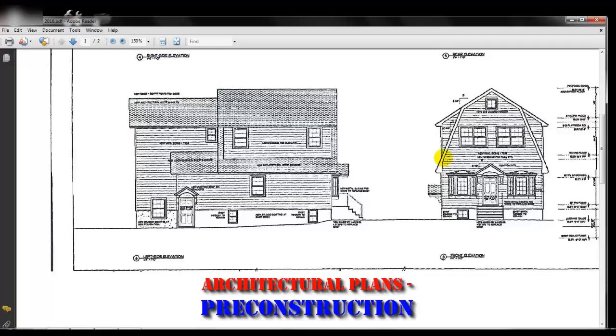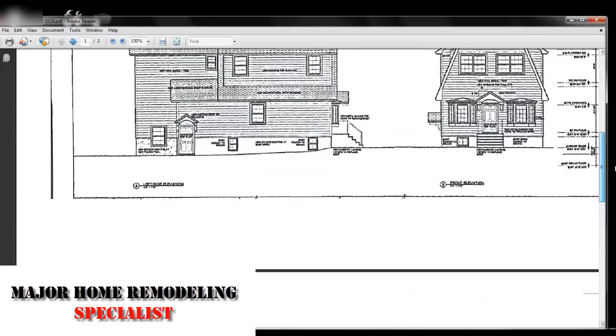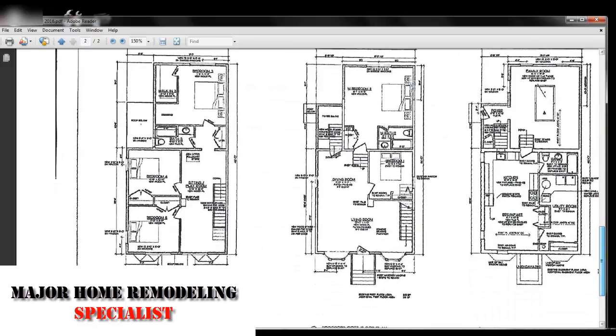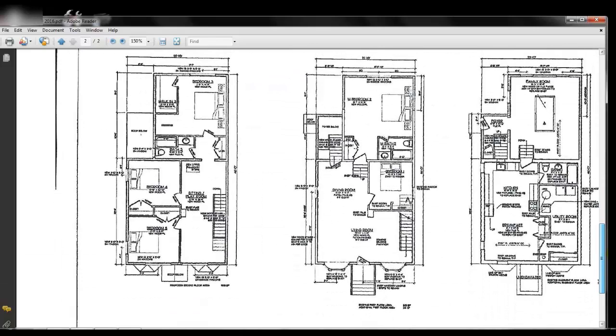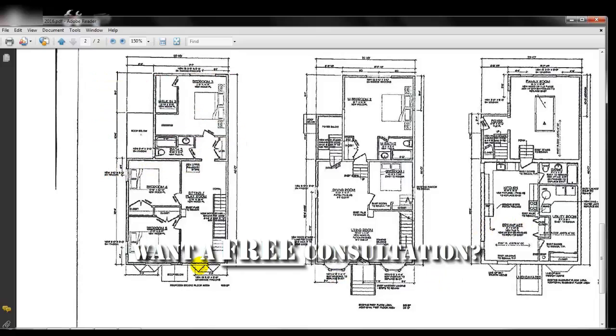Okay guys, so we're going to go through this set of plans here, take a quick look, and I'll show you what we're about to start on — this home remodeling project. These are the plans for that particular project. You're going to see the lower level, the first floor, and the second floor.